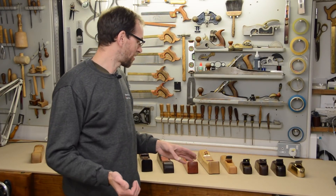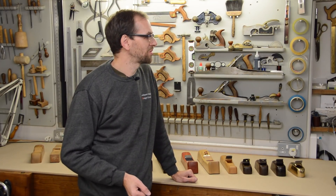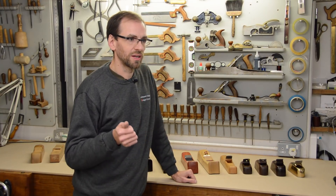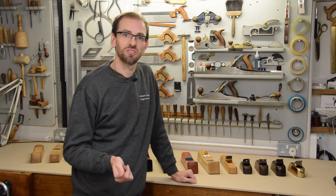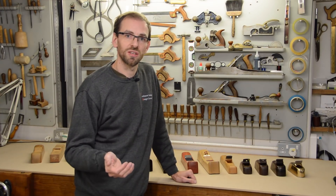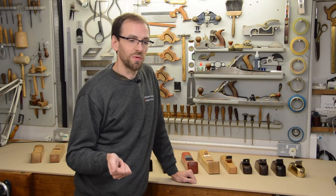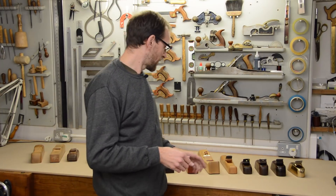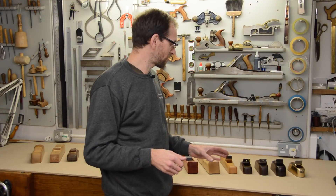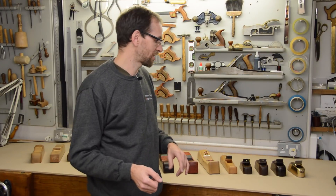How did I start making wooden planes? Like many people, I studied at the College of the Redwoods with James Krenov back in 2002. It was part of my traditional apprenticeship at the Edward Barnsley workshop — a five-year apprenticeship — and in my fourth year I was able to do a year overseas, so I chose the College of the Redwoods. That's where I got introduced to making wooden planes and fell in love with them. I do still use my metal planes, but making your own and selecting your timber — you can't do that with metal planes.